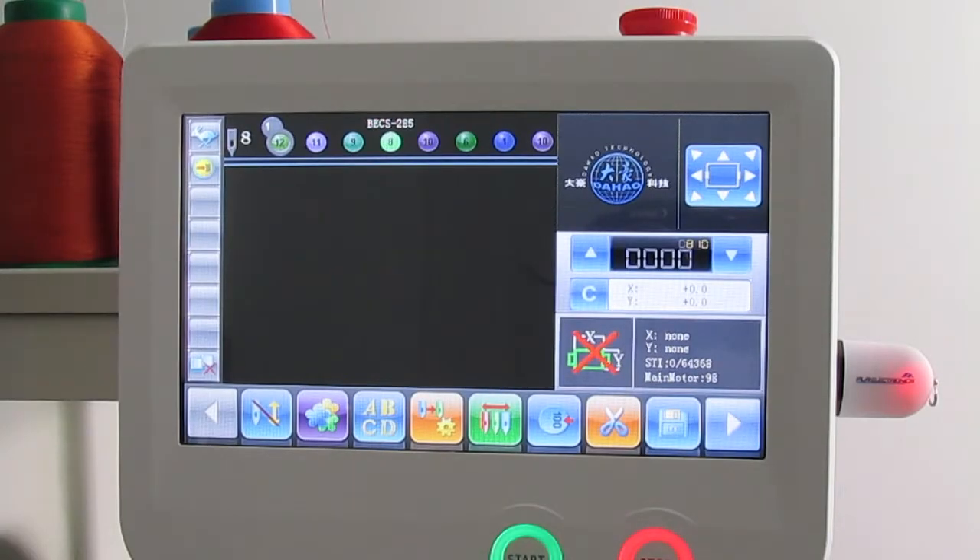These are your basic controls for the 1501 LCD touchscreen for the Butterfly 1501. This is going to be your home page. The first step I'm going to show you is how to load a design from your USB.